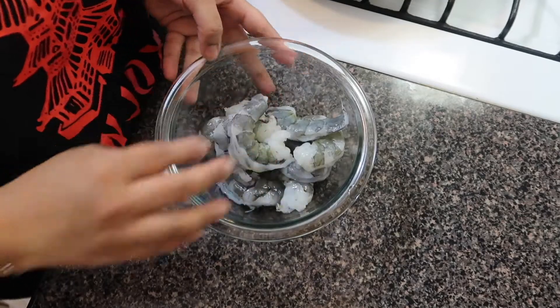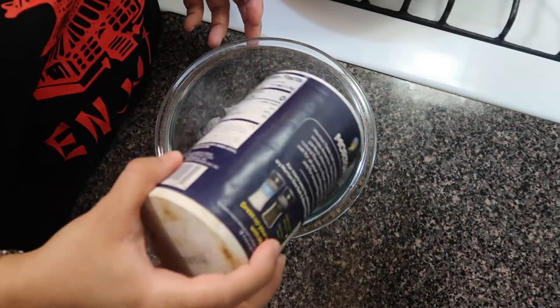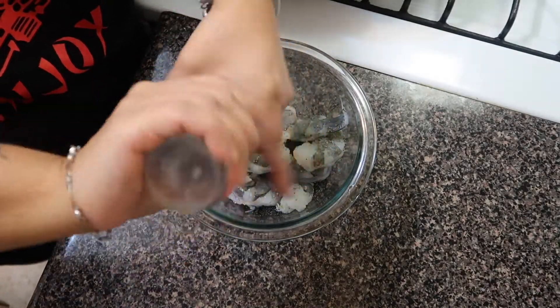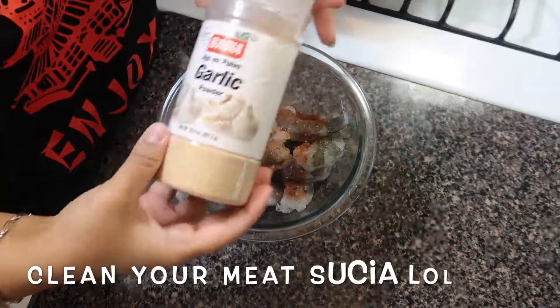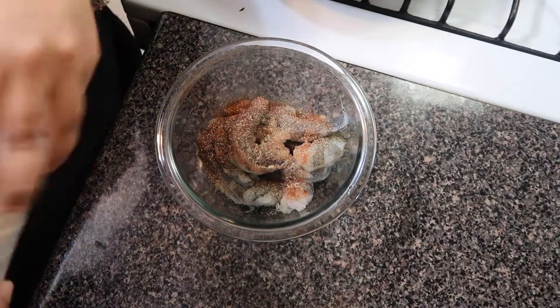Next, we're going to season the shrimp the same way we seasoned our chicken — salt, black pepper, paprika, and garlic — and add a little bit of olive oil. Give it a good mix. Please make sure you're washing your chicken and deveining your shrimp. These already come deveined, but just give them a look over and clean it up.